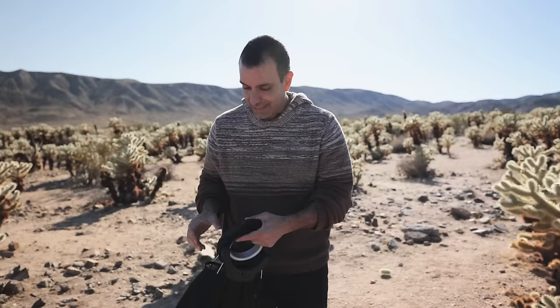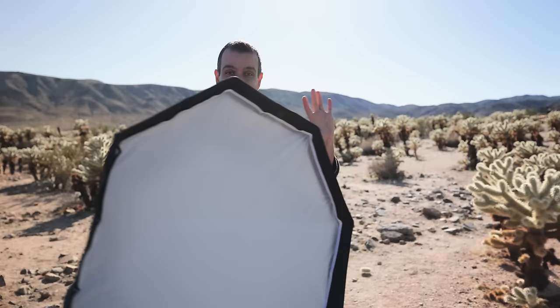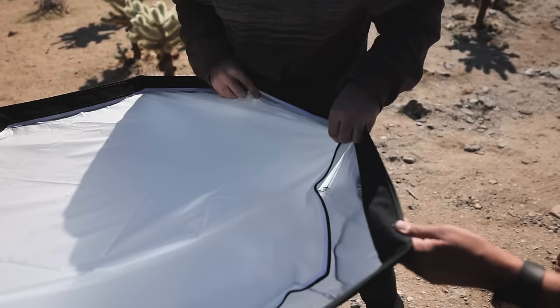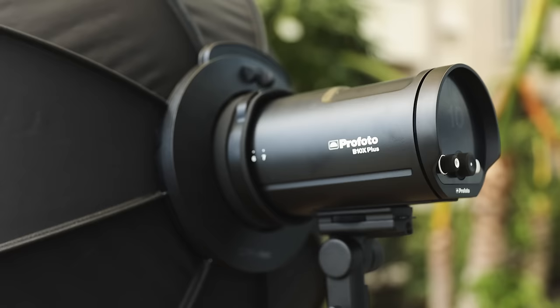All you do is take the ring out, grab one side, fold it back, and we're done and good to go. No rods, no messing around with anything. I do have the half-stop diffusion in this — I actually replaced the full-stop diffusion with half-stop because it's very bright outside, so I want to get more light output.